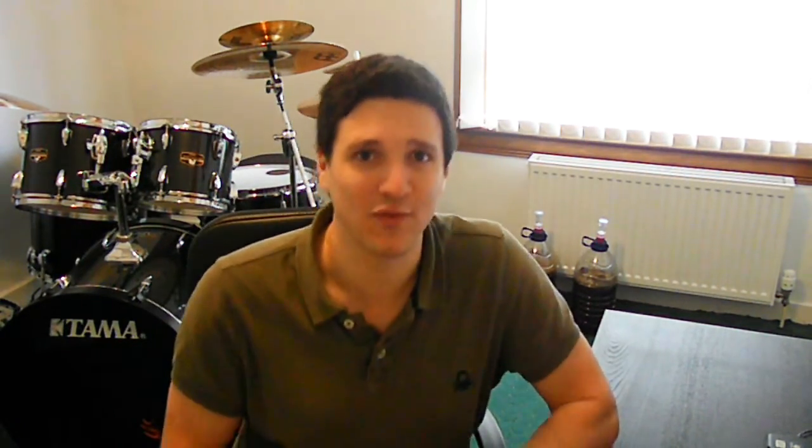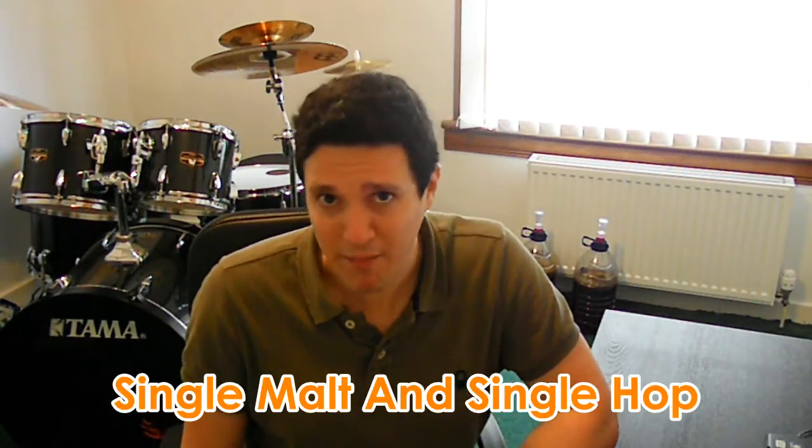For next week, we have a very interesting beer to brew — it's a SMASH, which stands for Single Malt And Single Hop. I'll keep the malt and the hop secret. So if you like what you see, please subscribe. If there's a beer in particular that you want me to brew, leave a comment in the comment section — I'll be pleased to accept any challenge.